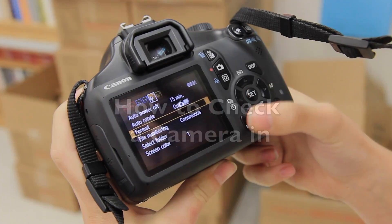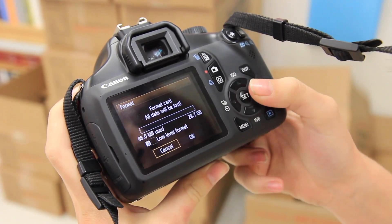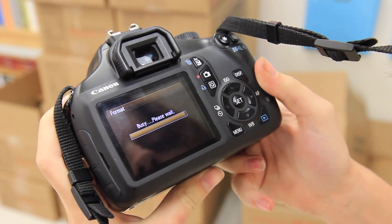How to check a camera in. After you've uploaded your photos to the server, reformat the card.